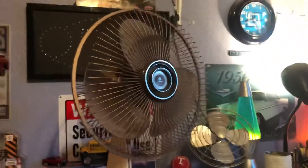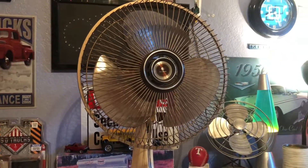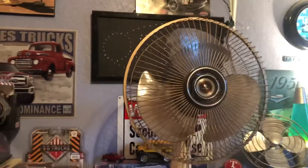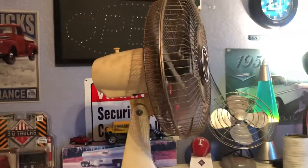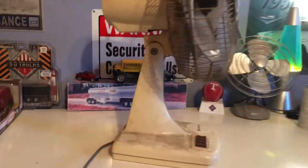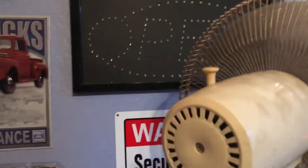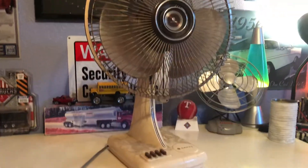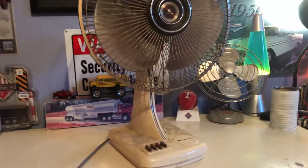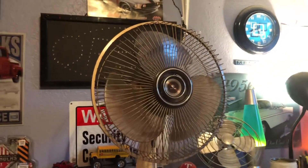This is the first Sanyo in my collection. For what condition it's in despite how dirty it is, it's a pretty good running fan — the bearings are decent, they could use some oil from sitting so long. All the buttons move freely, no stickiness, and it oscillates like butter. Since this is my first Sanyo, I have no clue what the model is or when in the 80s it was made, so if you have any info please let me know in the comments.